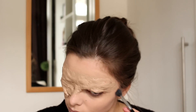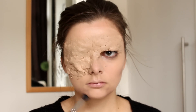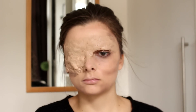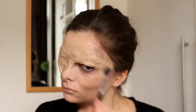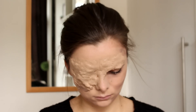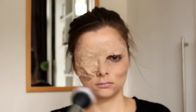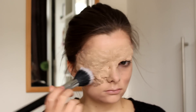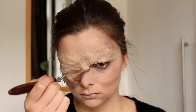Then I took a contour powder and I'm going to try and make myself look a little bit more old and chiseled. I'm just contouring on certain parts of my face, looking at a picture of the Seer for reference. Then I took a stippling brush and that same contour powder and I'm just going to stipple this onto the scarred skin part to give it a little bit more of a skin-like texture.